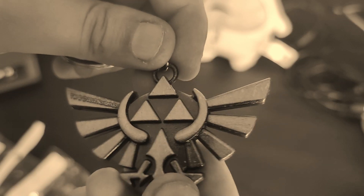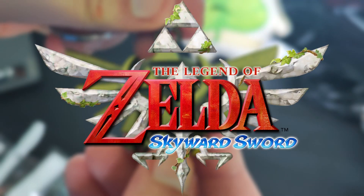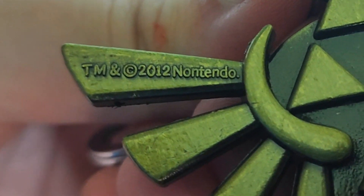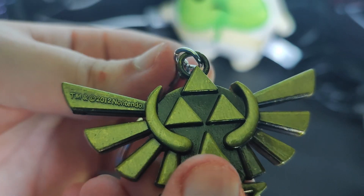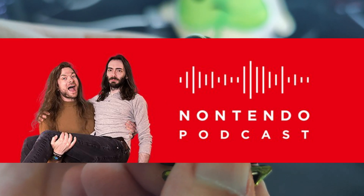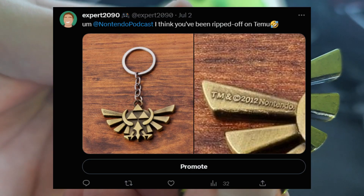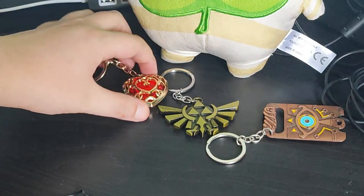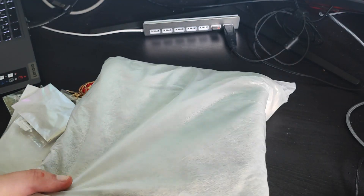Next one is a Triforce — I can't remember if it's from Twilight Princess or Skyward Sword, something like that. It says '2012 Nontendo' — I love that so much, because there's a podcast called Nontendo, so I'm just like, 'You're ripping them off!' Here are all three keychains laid out — boom, boom, and boom.